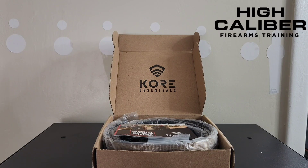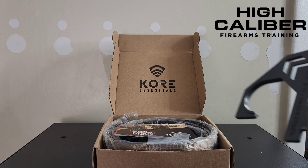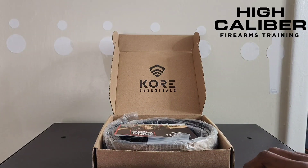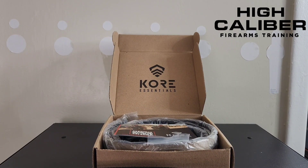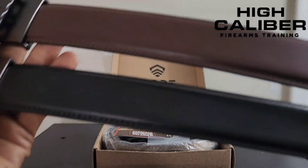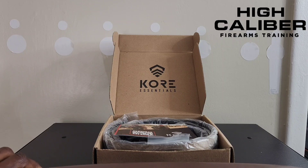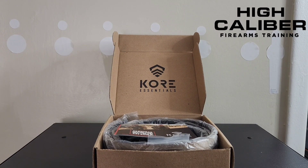What's going on, good people? It's William from High Caliber Firearms Training. Today I want to talk about Core Essential Belts. Full disclosure: they did send this belt to me for free, but that doesn't mean I'm going to speak favorably about it just because of that. I already have two of their nylon belts and two of their leather belts that I spent my own money on, so this was a company I was already using and already a fan of.